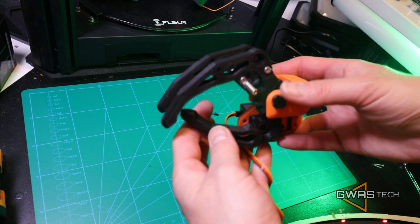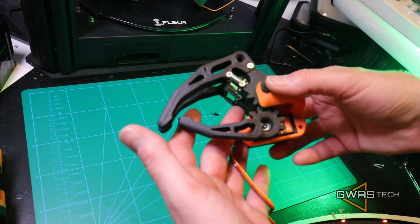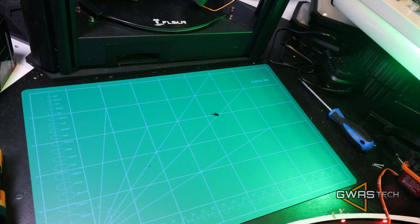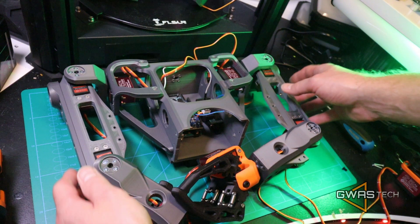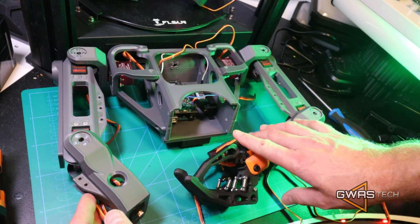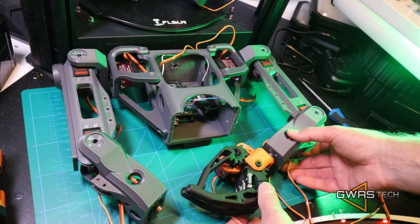And now it's time to install our hand to the whole arm, to the whole body of our robot. Let's put it inside — there's one more screw. Here is our torso. So the left hand is installed. Now we're going to put it on the zero position.